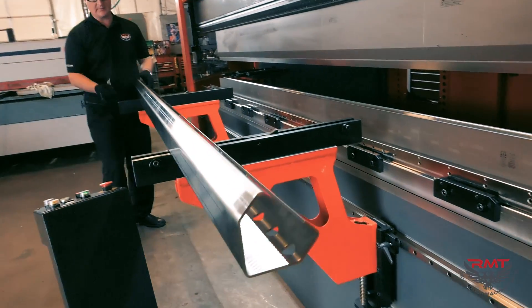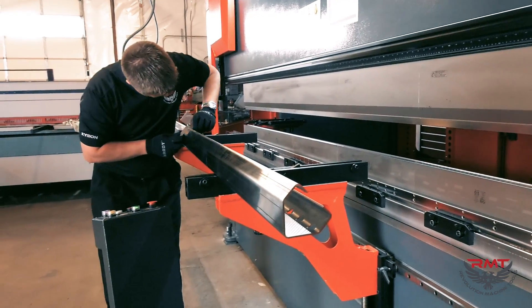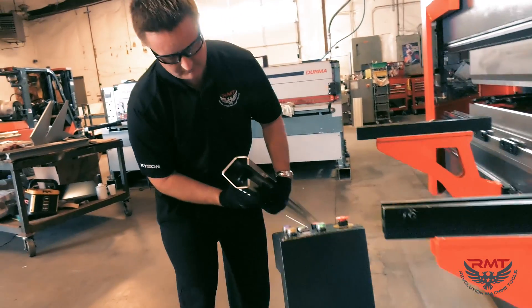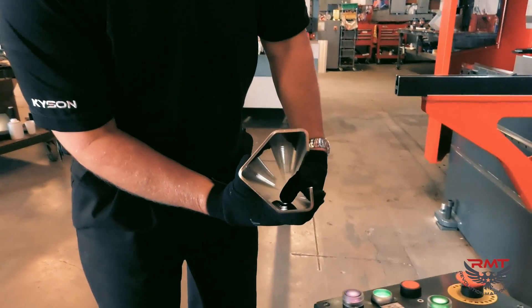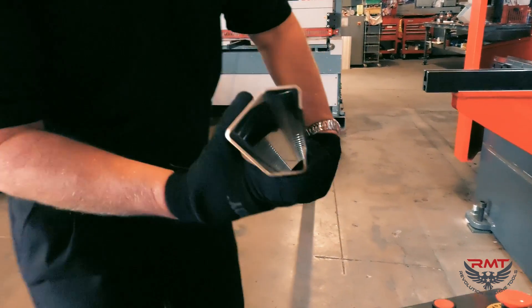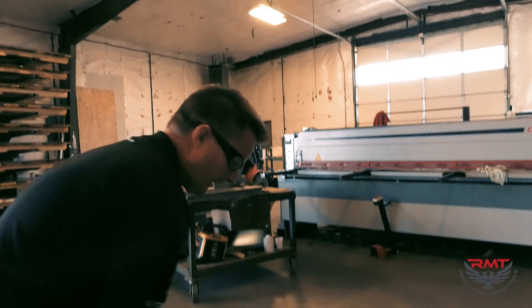Of course, these 90-degree bends are the same as the others — those will be on too. Nice and flat.